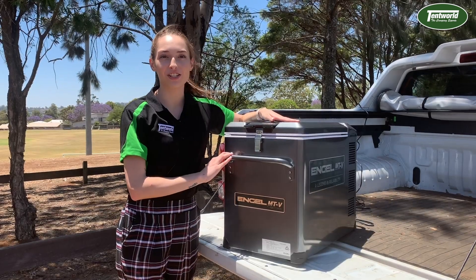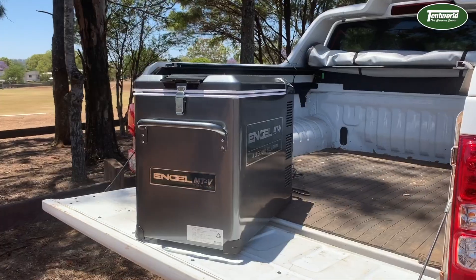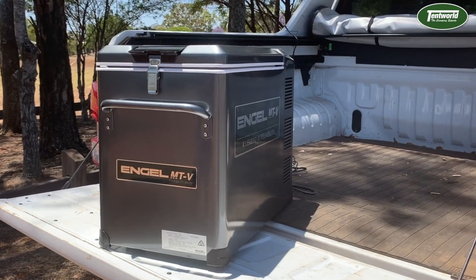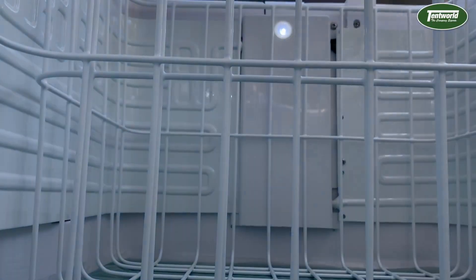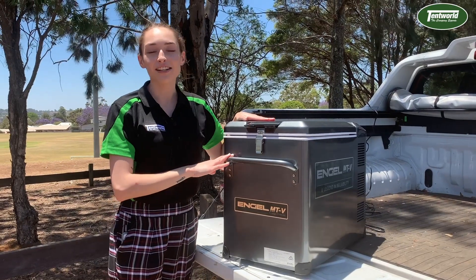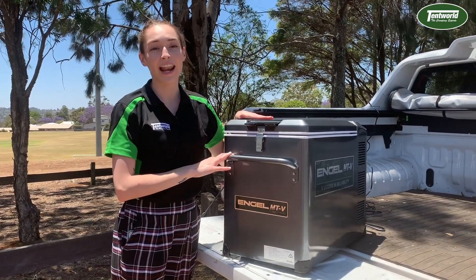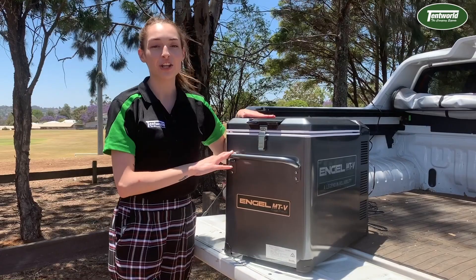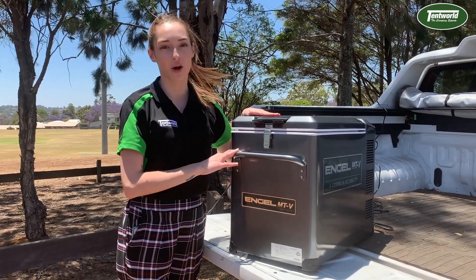Thanks to the new and improved features in combination with Engel's timeless and reliable design, we're confident that Engel lovers and new campers alike will be blown away by the performance, versatility and capabilities of this fridge freezer. If you'd like to learn more about the Engel MTV 45F or check out any of the new models in their range, you can pop into your local Tentworld store or visit us online at tentworld.com.au.